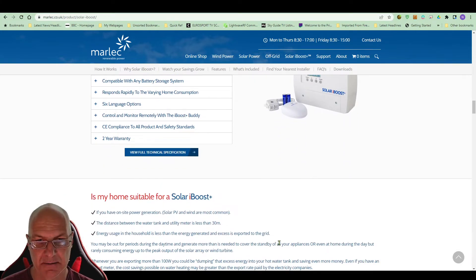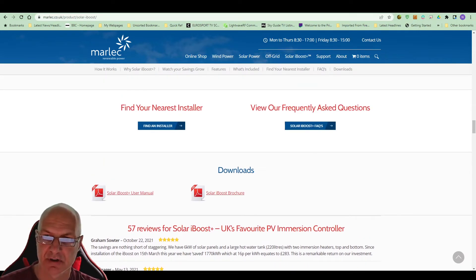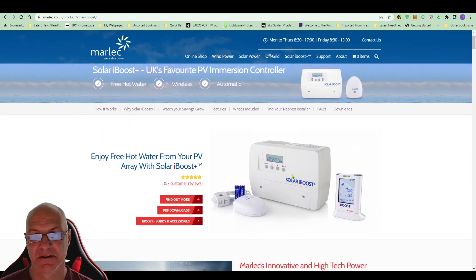I installed mine back on the 4th of May, so that's a couple of months now. I've used negligible gas — about five units. In total for those months I've saved 203 kilowatts of power using the iBoost, which equates to about £56. So you can see I'm not using any gas and this is saving me money. That's it — just a quick overview of what the iBoost is, as I keep mentioning it in my videos. Thanks very much.